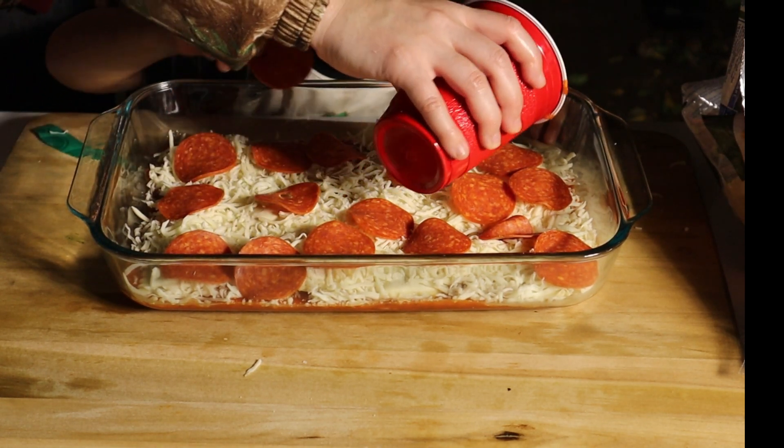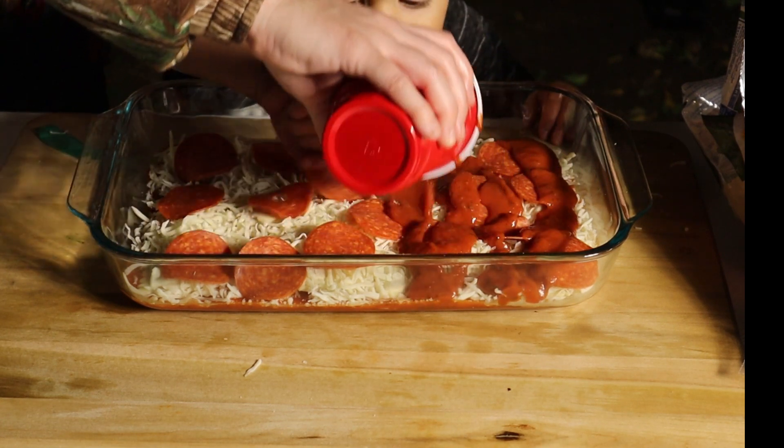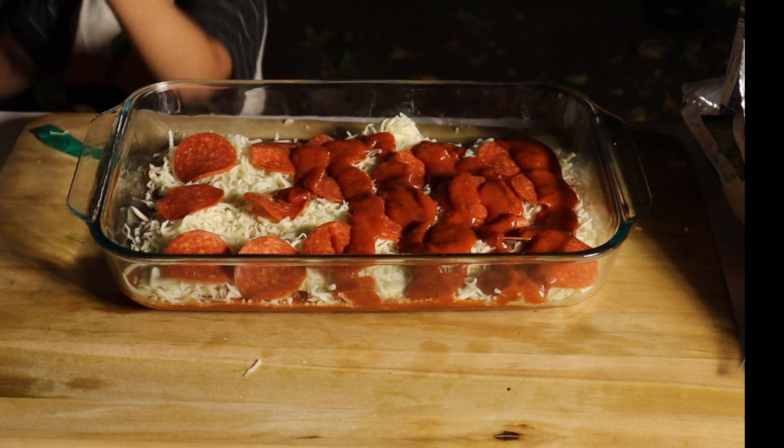That's enough pepperonis. Another layer of sauce. And I'm pouring the sauce in a cup just to make it easier so it doesn't make a mess.